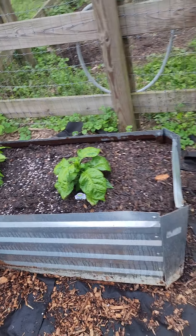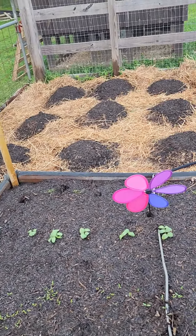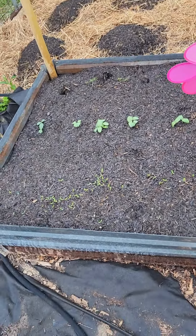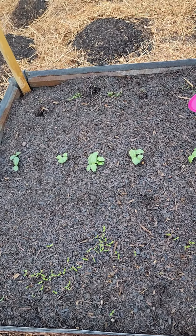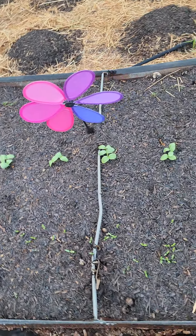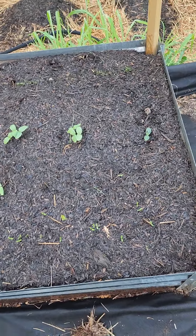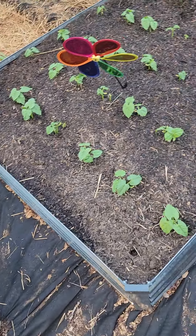We got another ghost pepper and a reaper over here on the far side. Got some cantaloupe planted in this bed. We have marigolds, cucumber, butternut squash, and in the back there that line is dill — so cucumber, butternut, and dill.